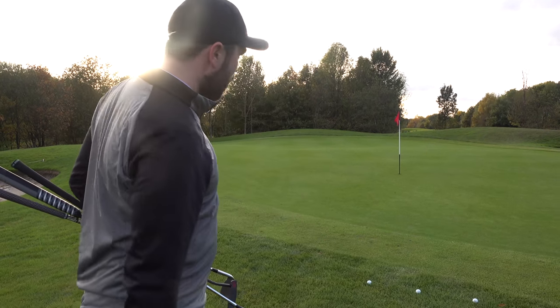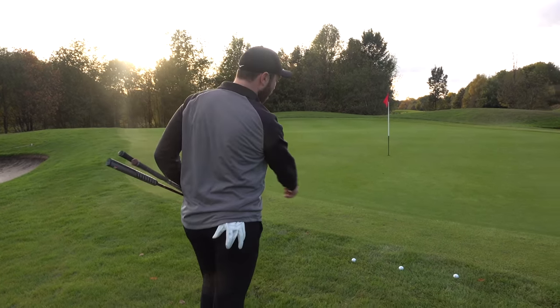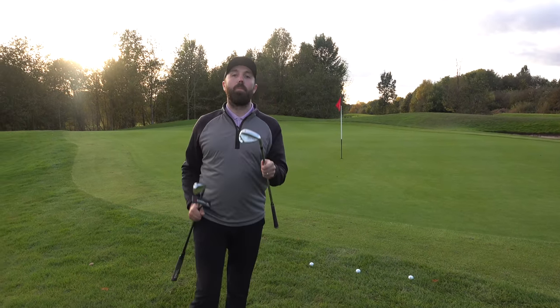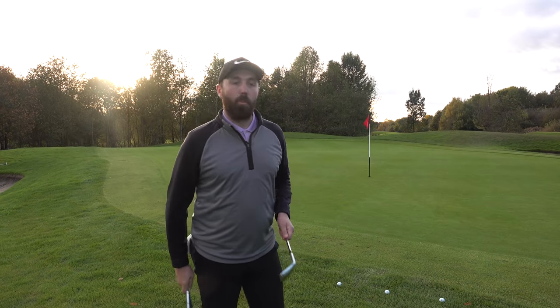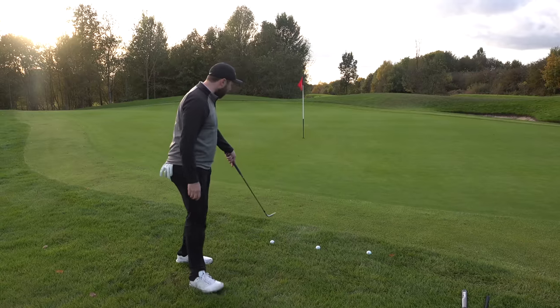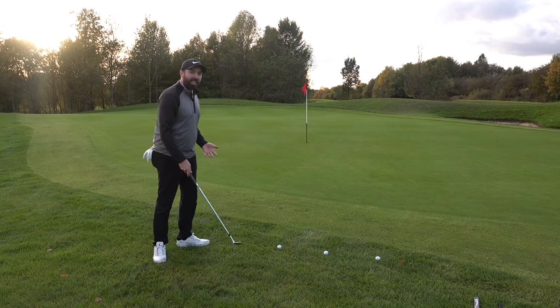I've got a really short shot by the side of the green here. I'm just in the first cut of rough. So many golfers instinctively pick up their most lofty club, a lob wedge, because they're thinking, well, I can't putt it because I've got long grass to get through — I've got to wedge it up.